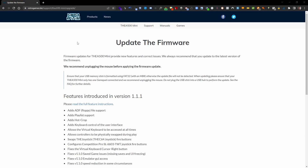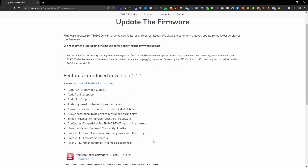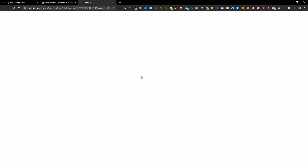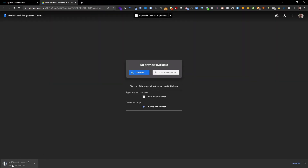The next step is to go to the website and download the latest firmware, which today is 1.1.1. It shows you all the different features that come with this version of firmware as well. Go down to the download button, it opens in a new tab, downloads from their Google Drive, and starts to download. You'll notice it's 54.3 MB — if you've got a slow internet connection, go and make yourself a cup of tea.